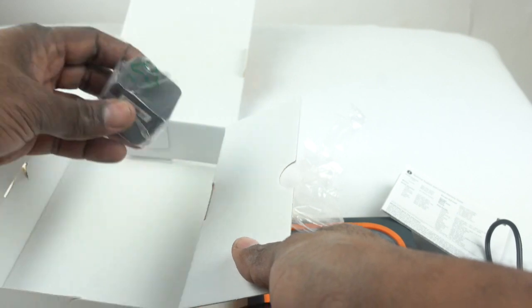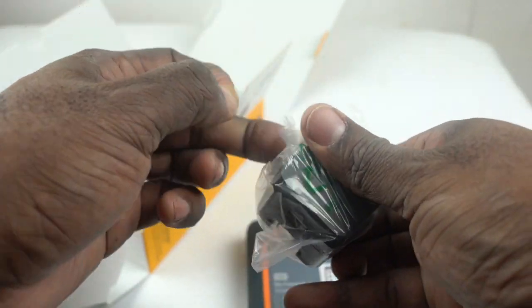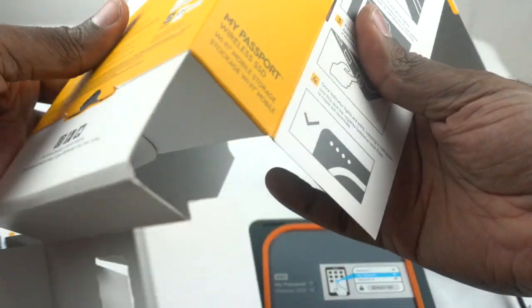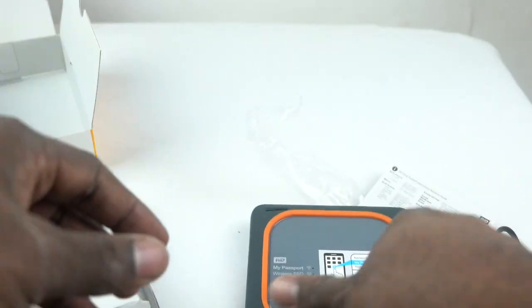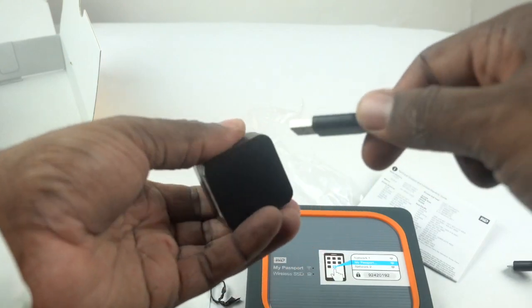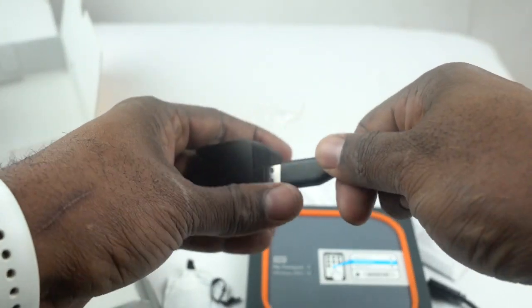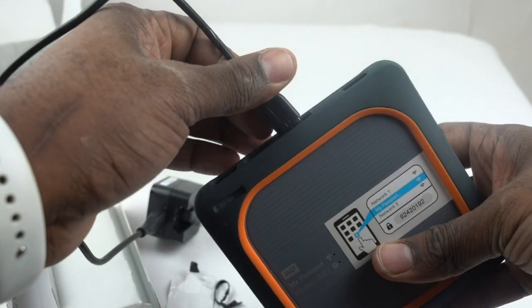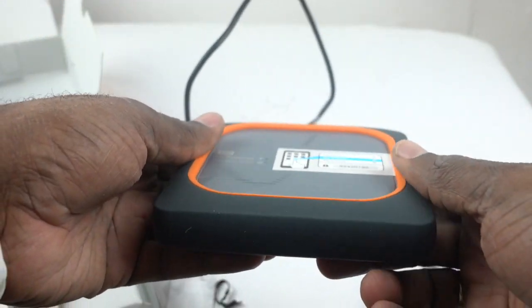It also comes with a power cord — the power block — and it has one USB plug in there. I'm assuming there's a separate cable but I guess there isn't, so I'll just power up with this cable. You plug this cable in here and then it plugs into there.